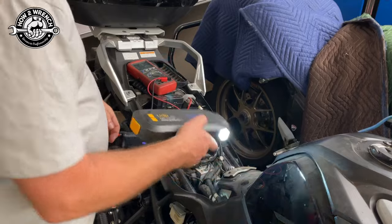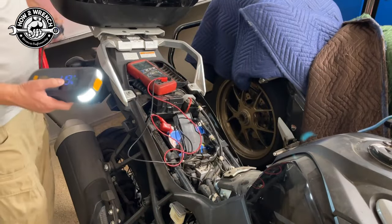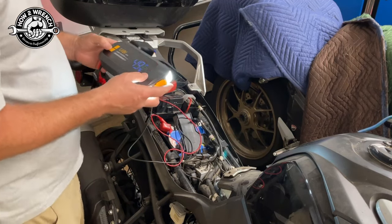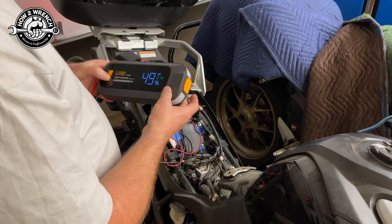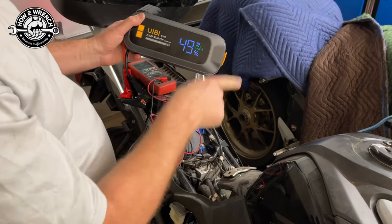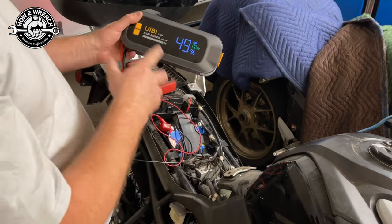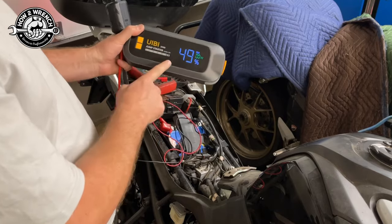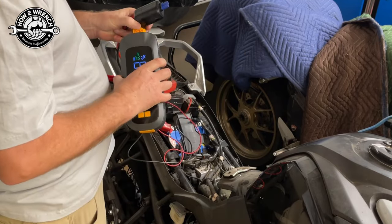This jump starter is what started the motorcycle — that's pretty stinking cool. It did exactly what it's supposed to do. Let's see how well the light works in here. Pretty rad — I'm pretty happy with that, so I'm going to give this a thumbs up. This is really important to know: one jump on this took it down to 50% charge. I wanted to test how many jumps you could get out of it, so let's do it one more time and see how much it knocks it down again.